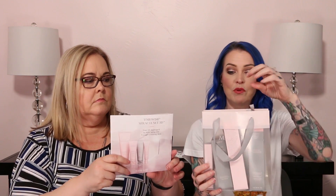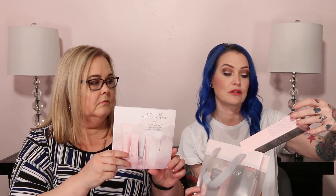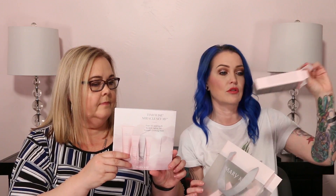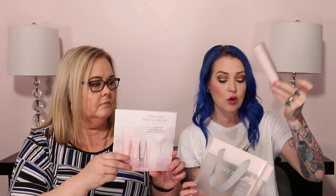Just to review what was in the kit — it's the TimeWise Miracle 3D kit. It came with the Age Minimize 3D 4-in-1 cleanser, the night cream, the eye cream, and the day cream. All of these are now empty, and we've been using every single one.